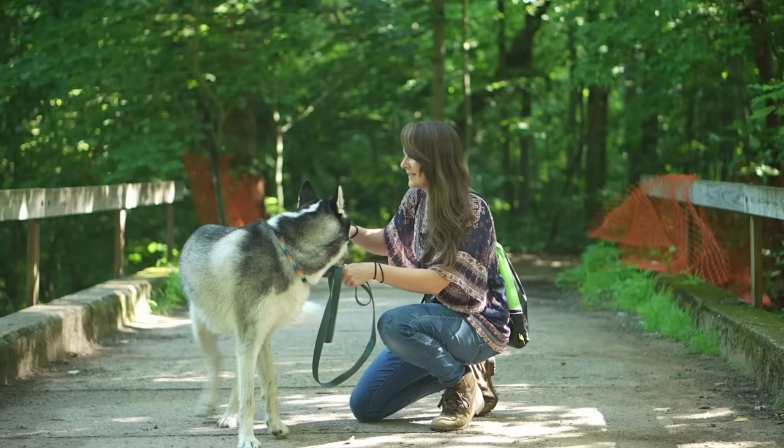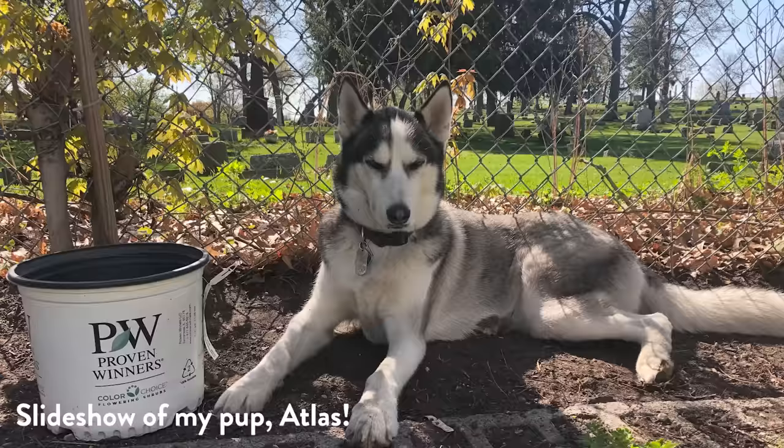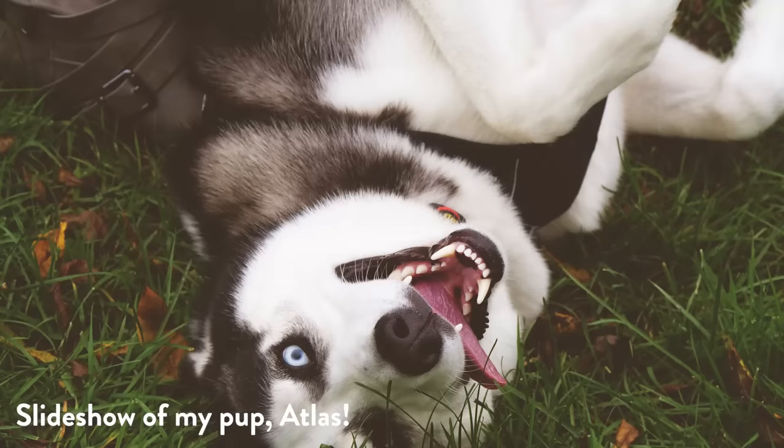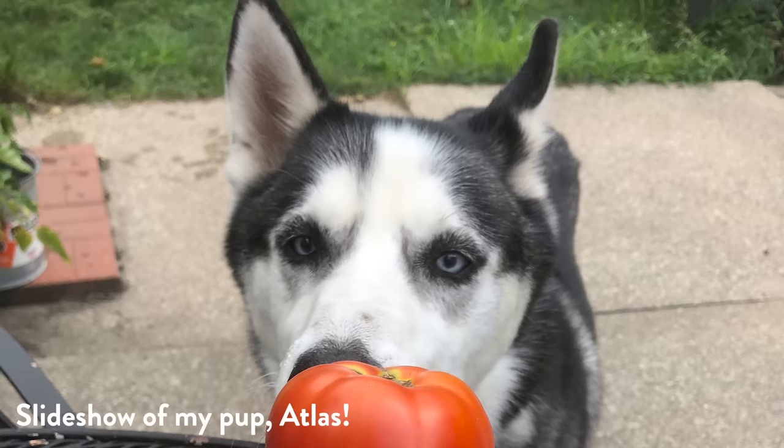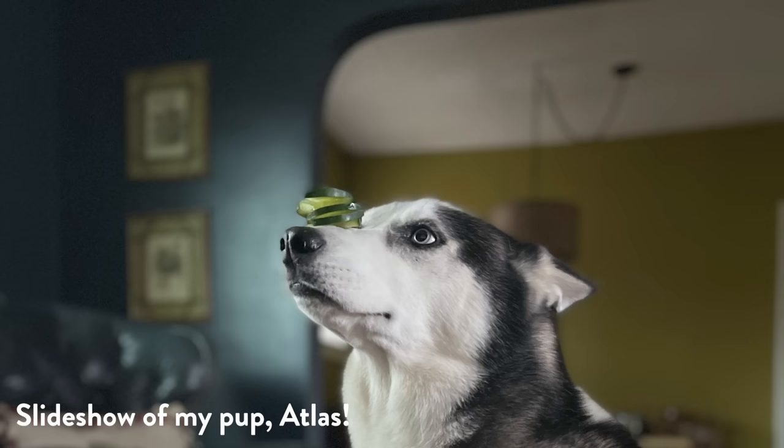Our resident dog expert, producer Adriana Robinson, answers: I've also had a couple of my plants die from other dogs peeing on them, so I know how frustrating it is. A couple of things you can try — a lot of people will put a small barrier like a small fence in front of the garden. I know Sarah has a fence already so it might look a little weird having dual fencing.